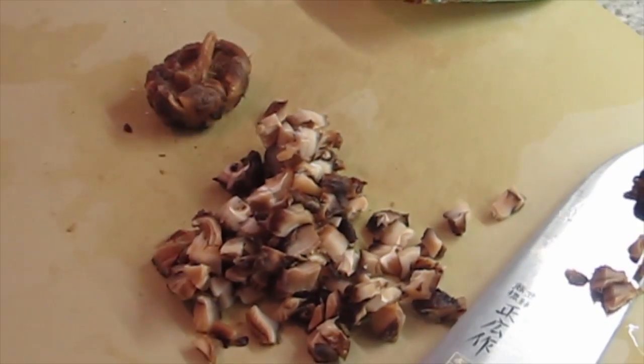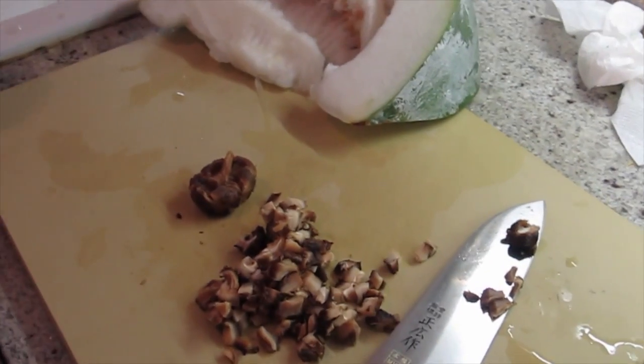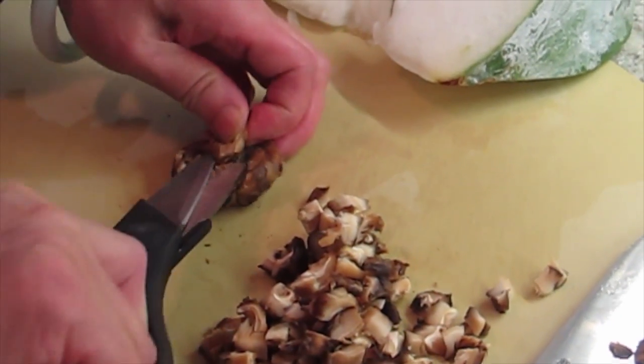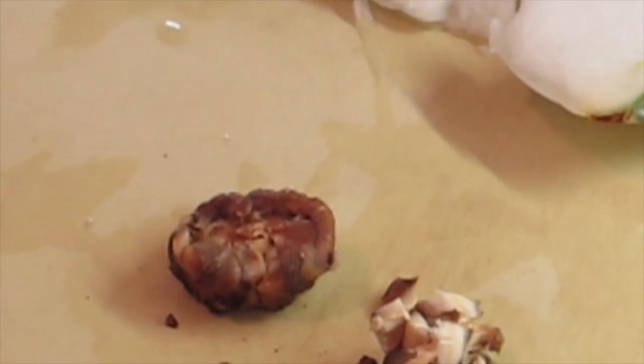And you can buy these mushrooms anywhere? No, you have to buy them in like Chinatown or a Japanese place. I see that stem — I'm going to fold it into the soup.